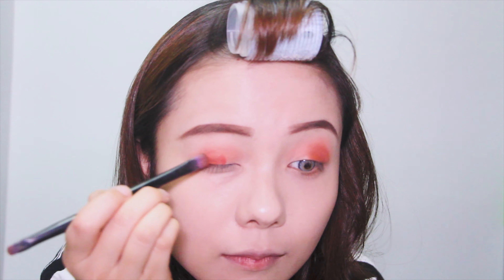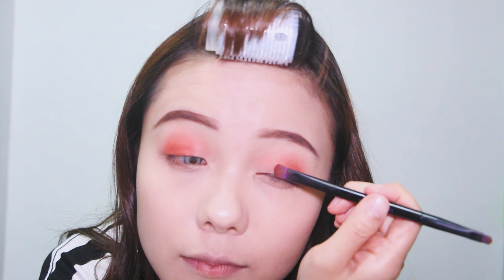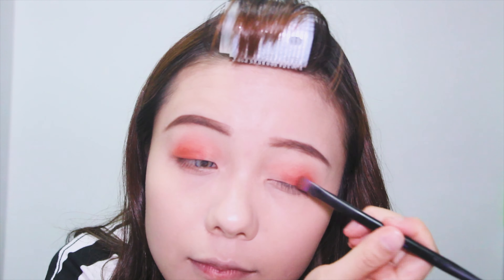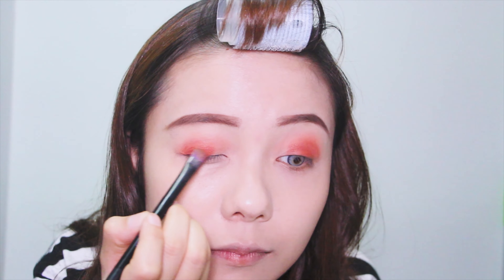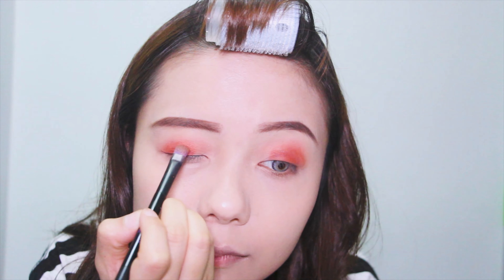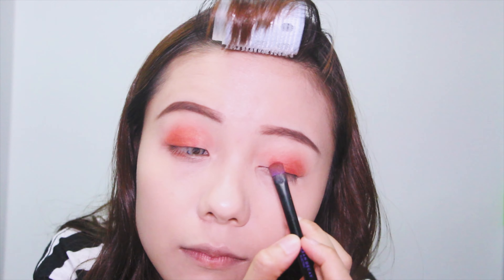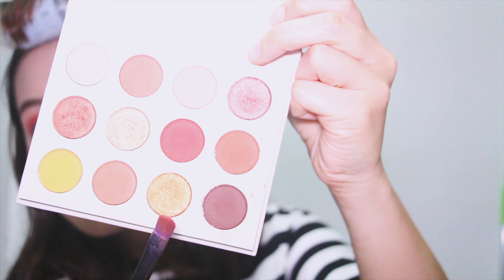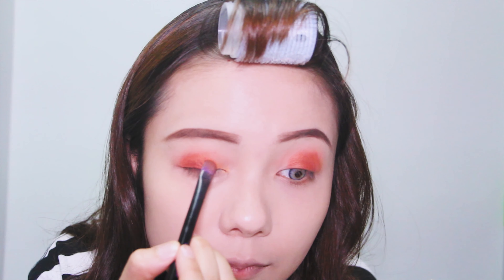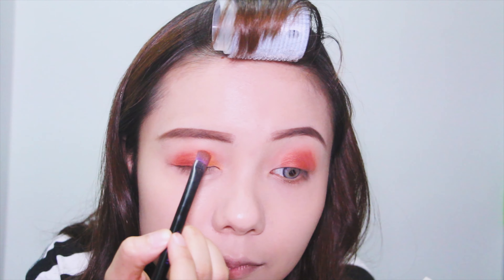And this is the shade Spoiled — I'm just popping this on the center of my eyelid. Now I'm taking the shade Nui and adding this color directly on top of Spoiled. Then I'm using the shade Shelfer, which is a golden orange shade, to do my inner corner.